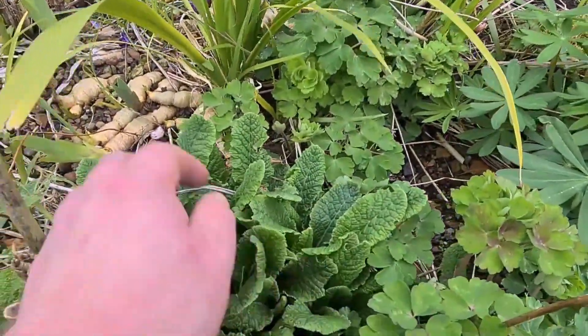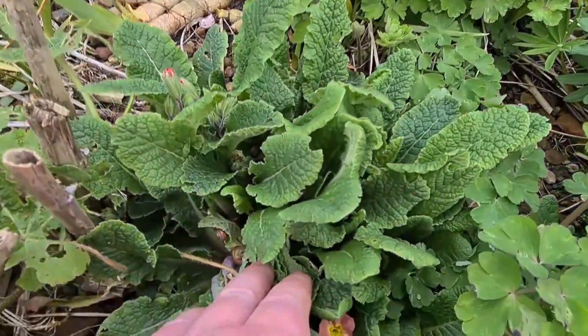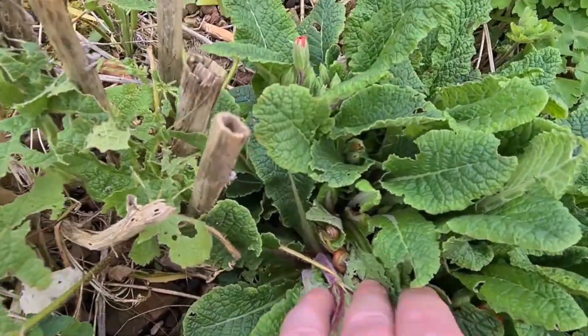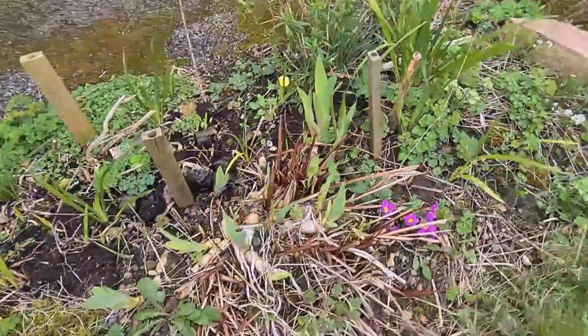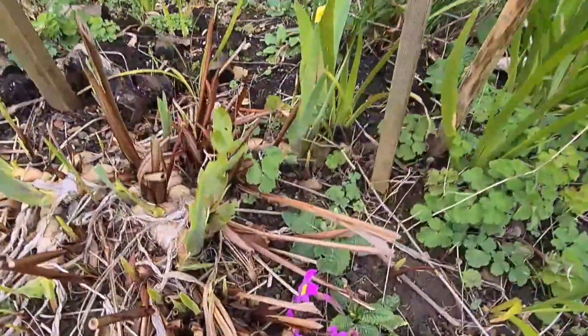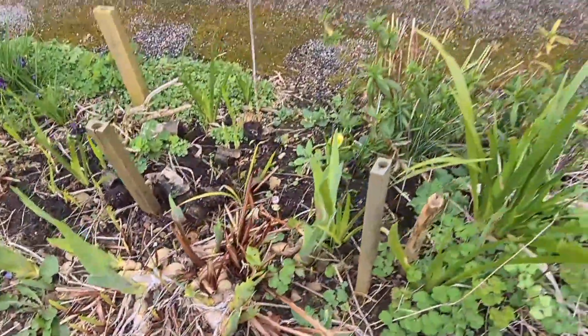This is a nice primula — I like this one, it's quite a tall one. Slugs, snails, and puppy dog tails! Another lupin from seed. Come round — this is Lucifer, it's called that one, crocosmia — I remembered it!